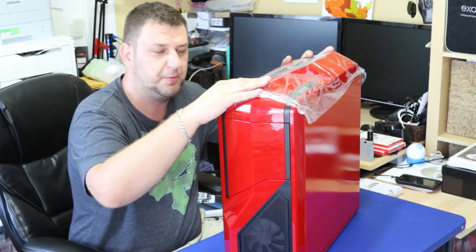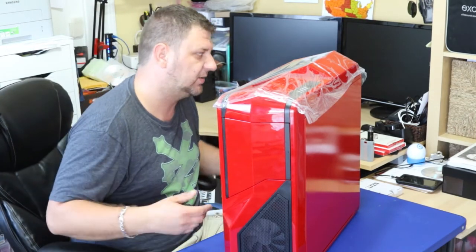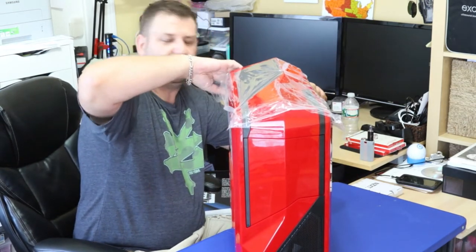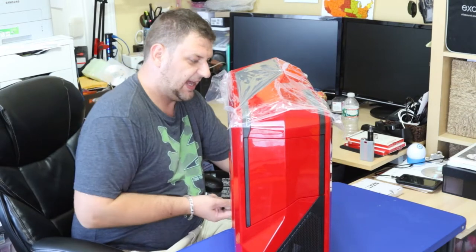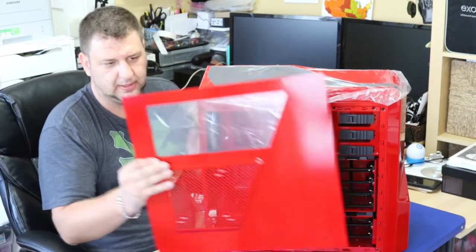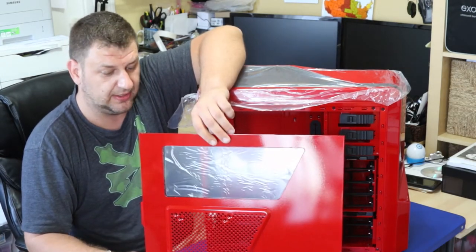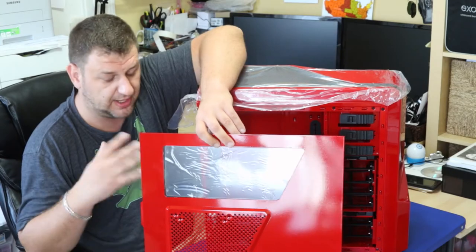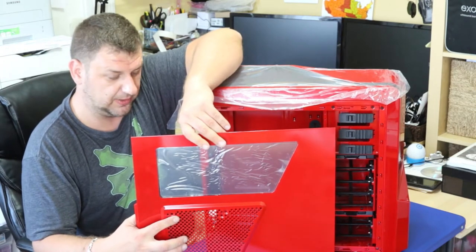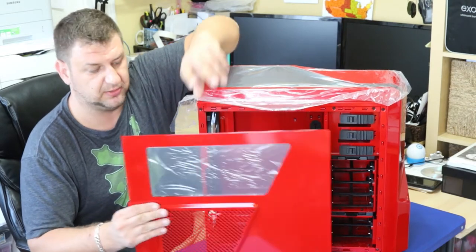Ideally while you're working on the computer, keep the foil on to protect it from scratches while you're turning around and installing all the hardware. So let's open it up and go over some details and nice features this particular case has. The front has glass so you can have some LEDs and highlight all the hardware inside. On the side there's a mesh where you can install a 120mm or 140mm fan — there are two holes for different sizes.